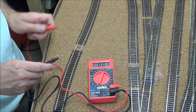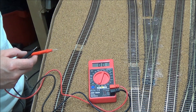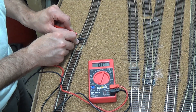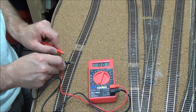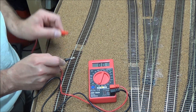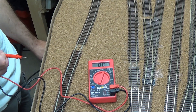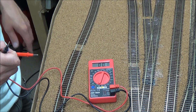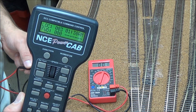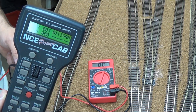With the switch in the center off position, I should not have any power on either one of these tracks. Here are the insulated joiners — this is the isolated section going to the layout, and this is the program track section. Let's check — no power on one side, no power on the other side of the insulated joiner. That's good because the switch is in the off position. Now let's try the program side — I'll switch it down to program. As you can see, the power cab is on and plugged into the PCP panel, which goes to the programming side of things.